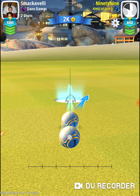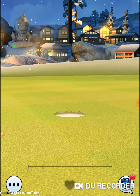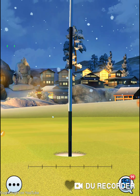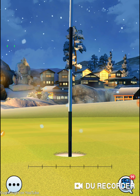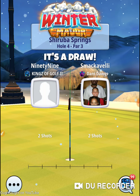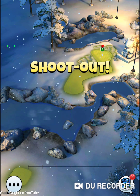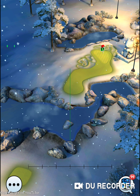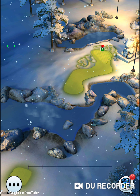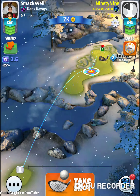Is that far off from hole in one? In the hole! Cherub Springs, hole four, par three. I will forfeit the shootout. Spread some of that wealth.